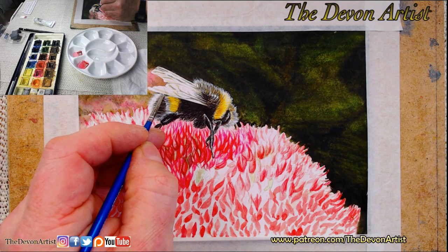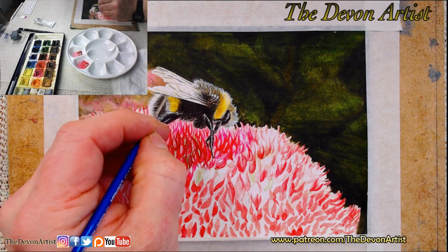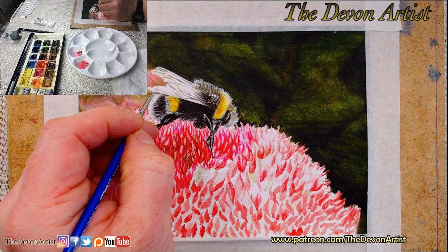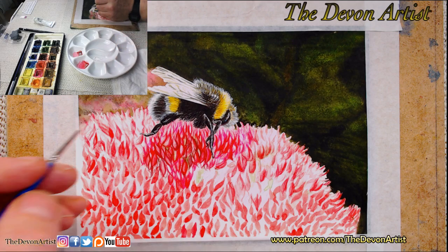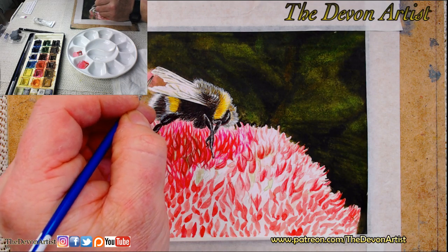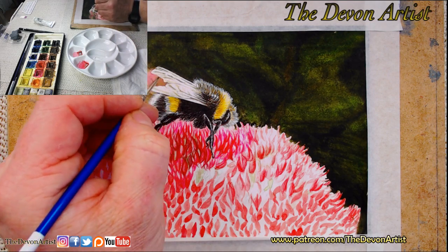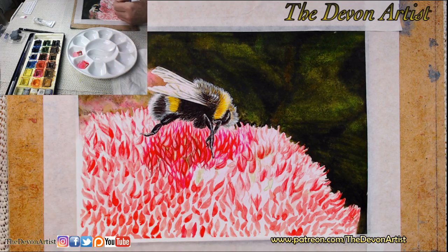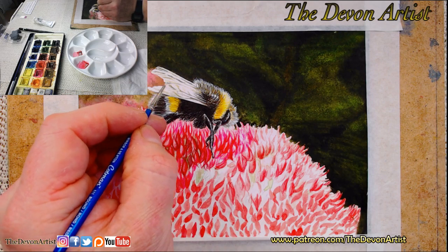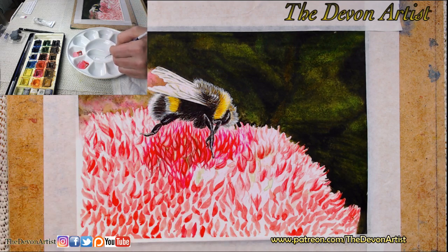Just a few touches on the top there. Not everybody uses white - I tend to use a lot of white and black. A lot of people prefer to use the white of the paper and reserve that by not painting on it. But it depends on your painting style - if you do fine detail work as I do with most of my work, especially the Patreon videos, then you find that white paint is very useful. With those videos I do go into a lot of detail for people to learn.